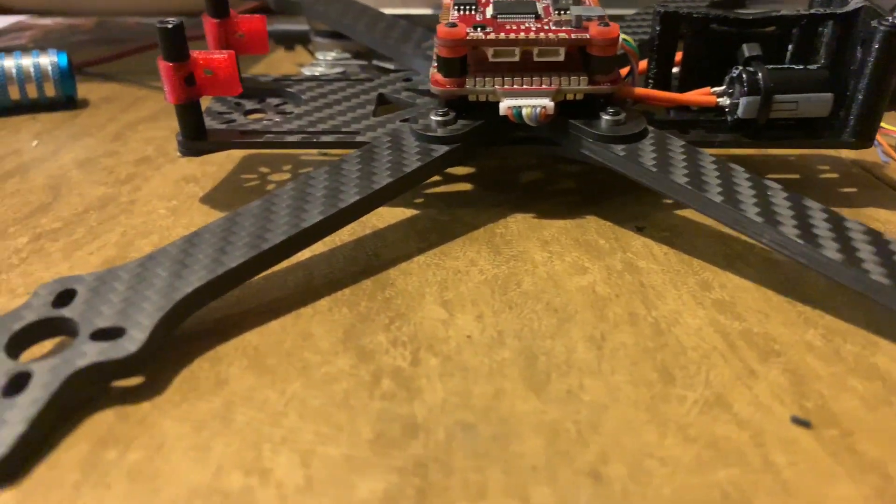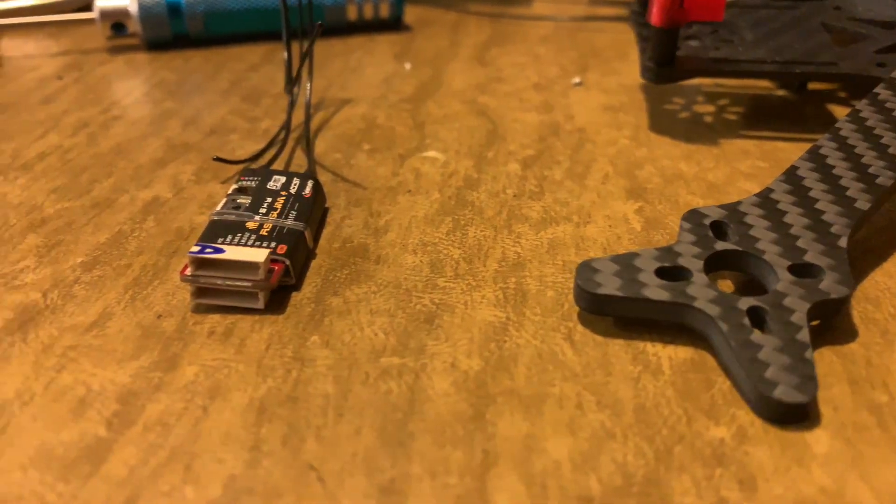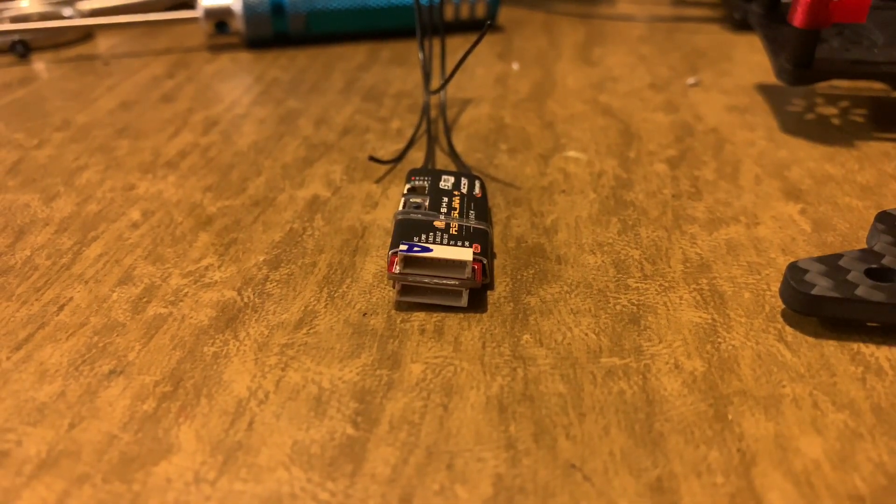What's up everybody, today I'm going to show you how to connect the FRSky R9 Slim Plus to the Flight One Revolt OSD board. Let's get right to it.